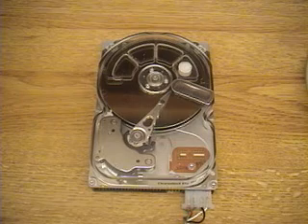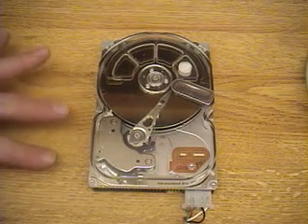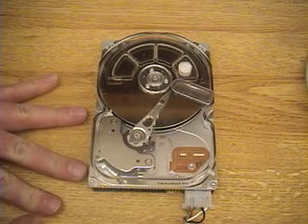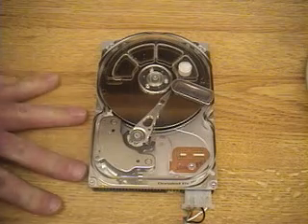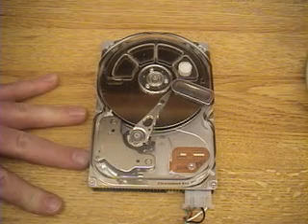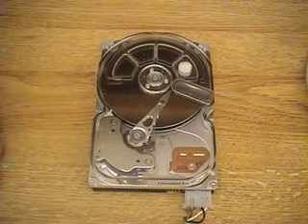We'll see some examples of tracking on the servo arm. If I imagine my fingers here being four tracks: when it does a one-track seek, it will be moving to this track, then this one, then this one, then this one. Then it will switch to two-track seeks where it will jump two tracks at a time, then four and eight tracks and so on.